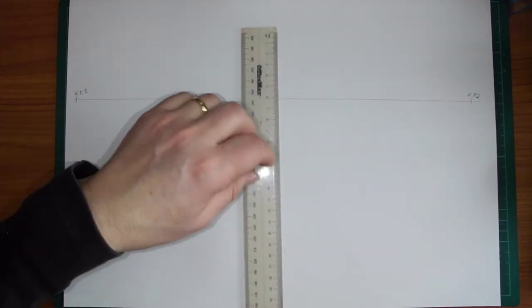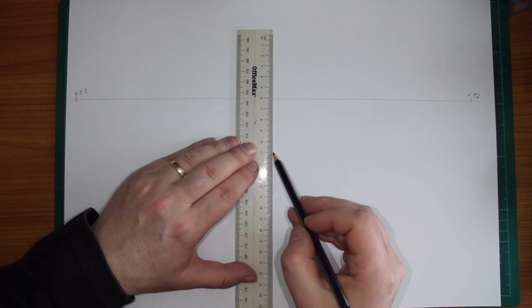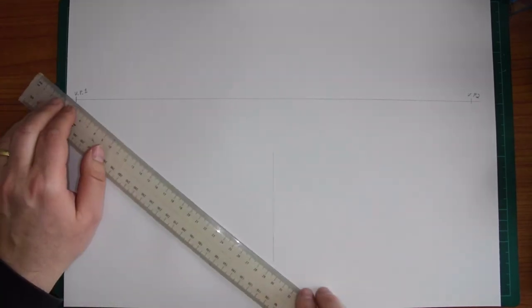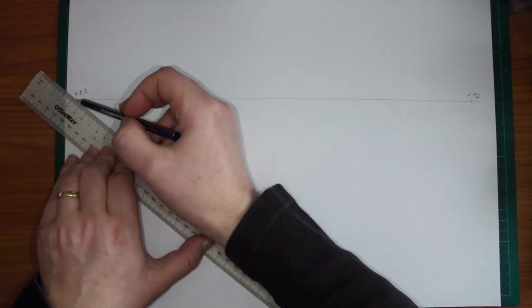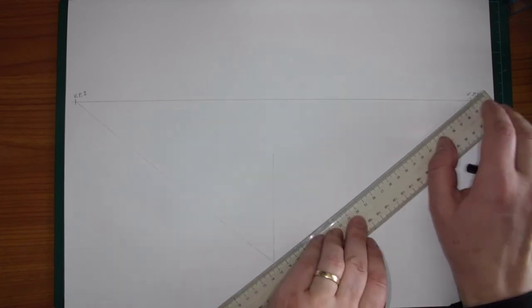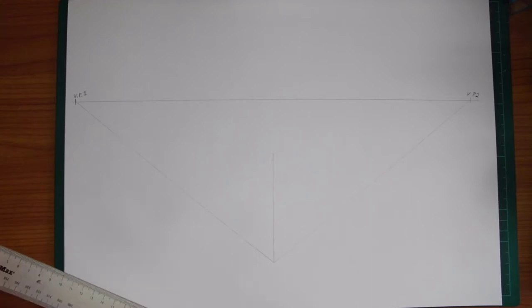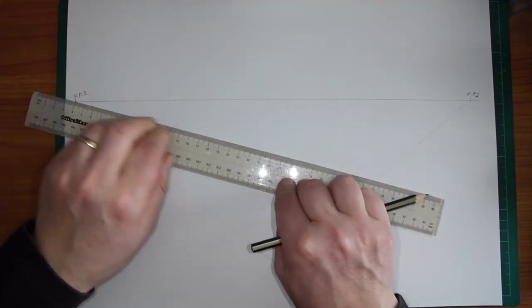Now let's put in our bounding box for the chair. I'm going to draw my chair so I'm looking down at it slightly, so it's easy for you to see. I'm going to draw the bounding box from here down to about here — nice and big. You draw a vanishing point line from the bottom here to vanishing point 1, and another one to vanishing point 2 from the other base. With two-point perspective or any perspective drawing, you need to be aware of bounding boxes.